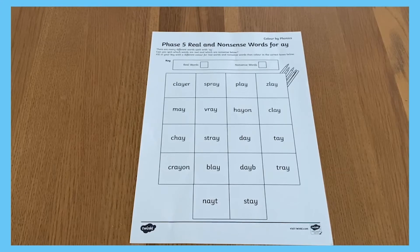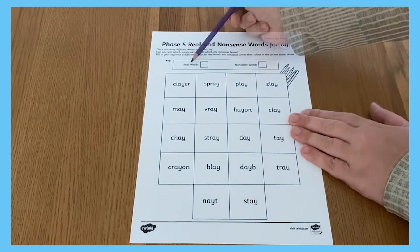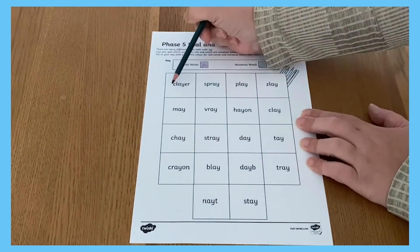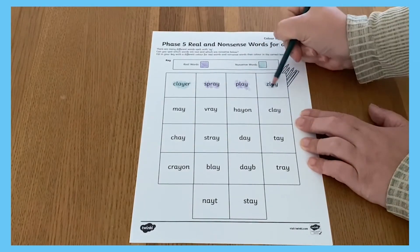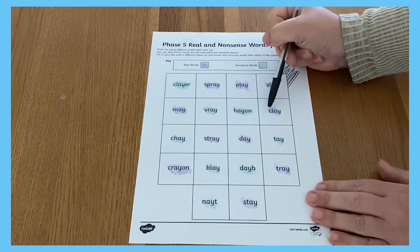To complete this activity, simply choose which Phase 5 phoneme you would like learners to practise. Ask learners to choose colours for their key — one for real words and one for nonsense or alien words. Learners must then colour each word in the grid using the correct colour. Remember to encourage learners to sound out and blend words.